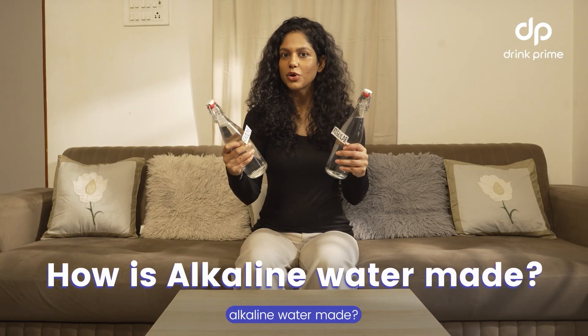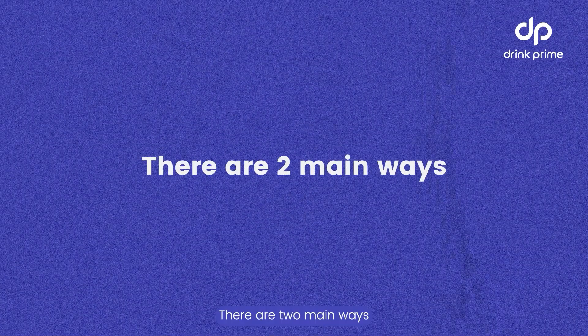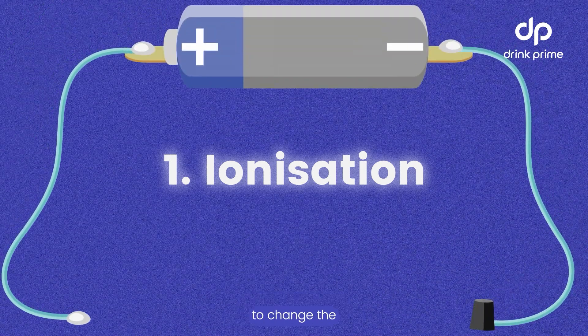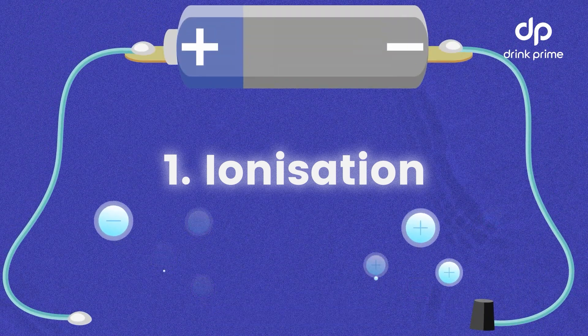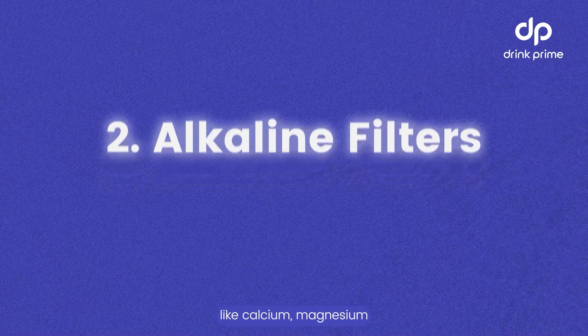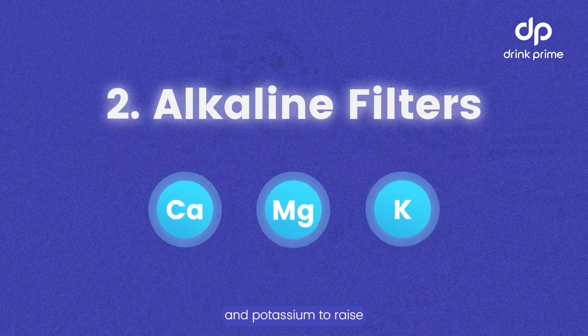How is alkaline water made? There are two main ways. First, through ionization, which uses an electric current to change the charge of ions in the water without adding anything new. Second, through alkaline filters, which add minerals like calcium, magnesium, and potassium to raise the pH.